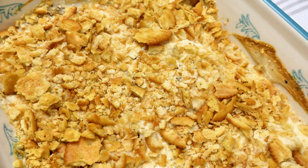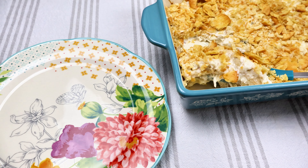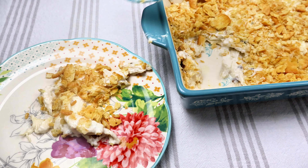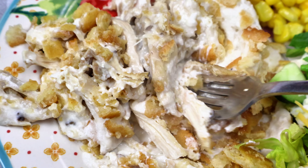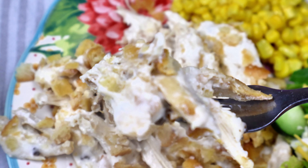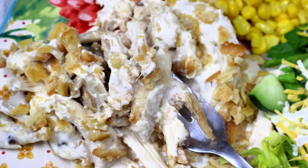So good and so simple — you guys are going to love this. I love having Ritz crackers, cheese crackers, or saltines on top of my casseroles — I just think they taste absolutely amazing. This was so creamy with the sour cream and the chicken. We had some corn and a side salad with this. It was a delicious dinner.